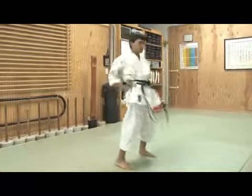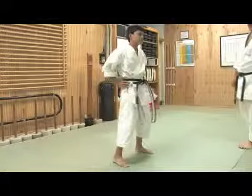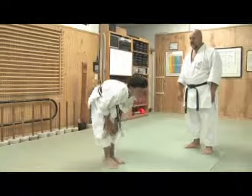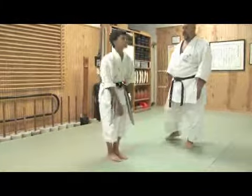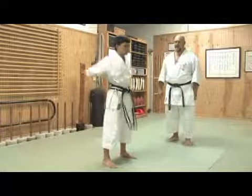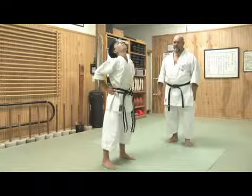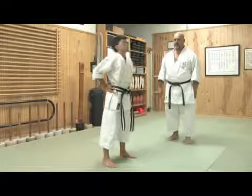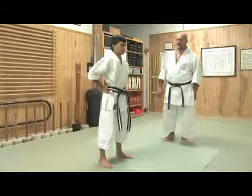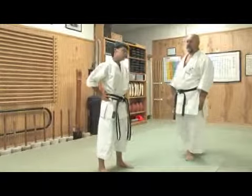Rotation of the hips. Rotation of the knees. Rotation of the arms both forward and back. Stretching the neck back and forth, keeping the eyes open. Ear to shoulder. Side to side.